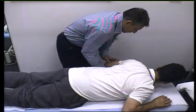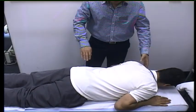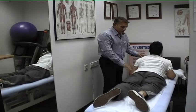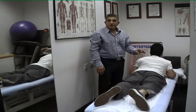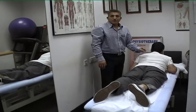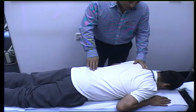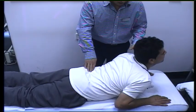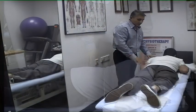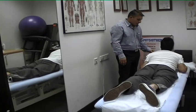Now turn over and do more exercises in this prone position. Please put your hands near your body. In this position, the patient is asked to raise their upper body. This is the McKenzie technique, which centralizes the pain back to its origin and then deals with it from there. Raise your upper back, hold for a couple of seconds, and go down. Repeat two sets of 10 to 15 repetitions.